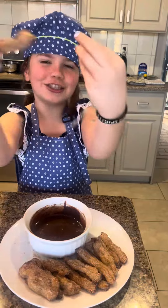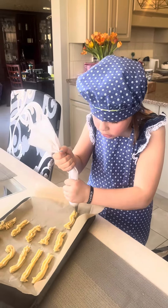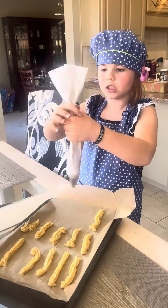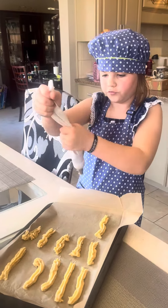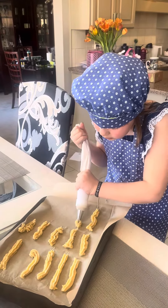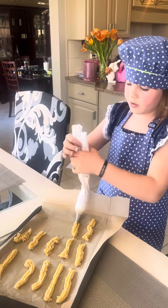That was fun making them. All right, manja manja. Making churros today, Autumn? Looking good. You're going to be delicious. You're going to get more than the 12 they expected. Yum.